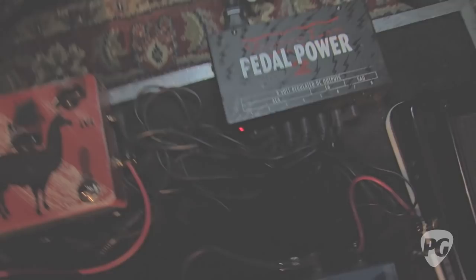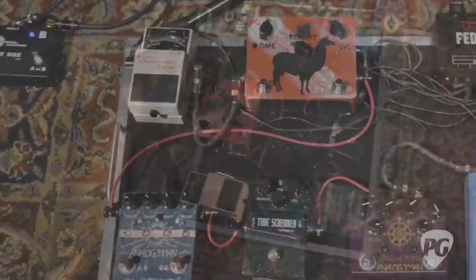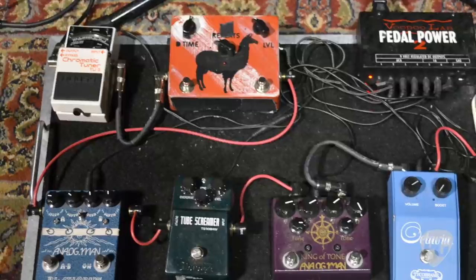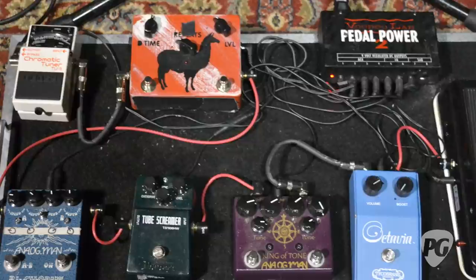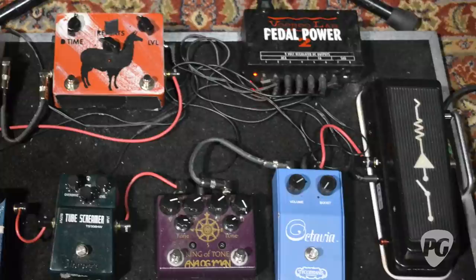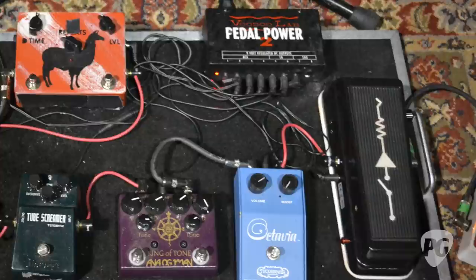What cables are you using to patch these? It's an assortment right now since this is the makeshift board. Some are George L. cables that I made myself — I ordered the kit and assembled them. They're solderless cables with a great connection, pretty durable, and if you have a problem you just cut the end off and make a new connection. Then we also have some traditional ones from Dunlop and Ernie Ball. It's kind of everything but the kitchen sink right now.